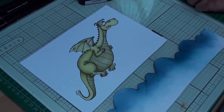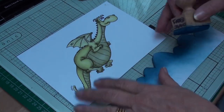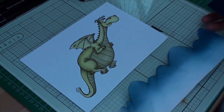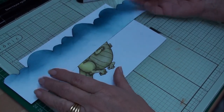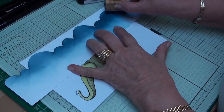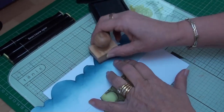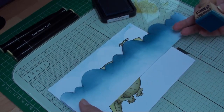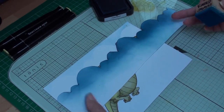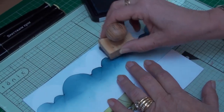Because my dragon has his wings spread and his little feet clawed up, he's flying. So I'm going to use the cloud technique with faded jeans and a blender, adding in some clouds around the dragon. I'm working my way down the paper, putting the cloud effect in different areas and building up the clouds.